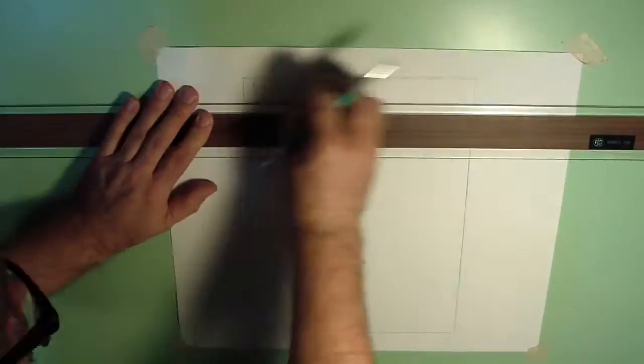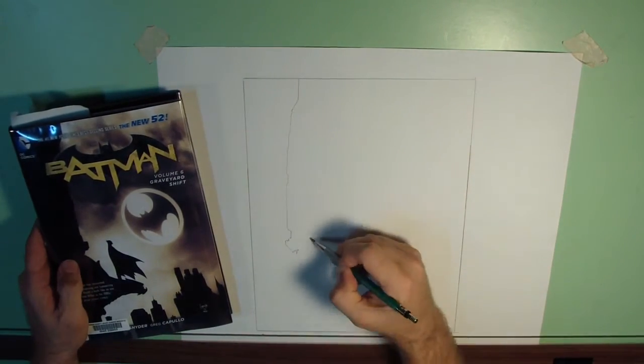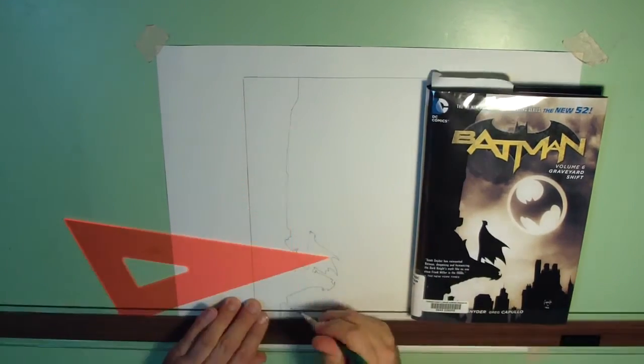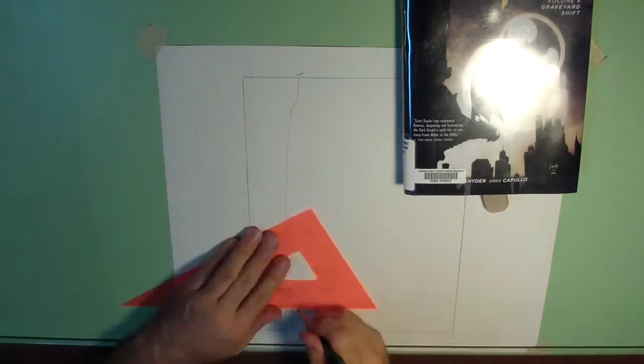I start off by tracing the wooden canvas on my paper. Then I draw out the design using Greg Capullo's original art as inspiration. It doesn't have to be perfect — it's my artistic interpretation of his art, so some of my cityscape is random.